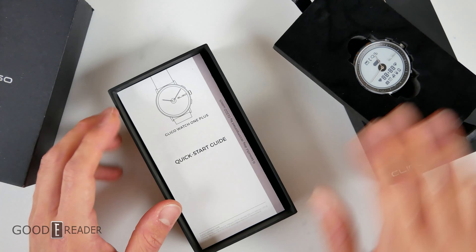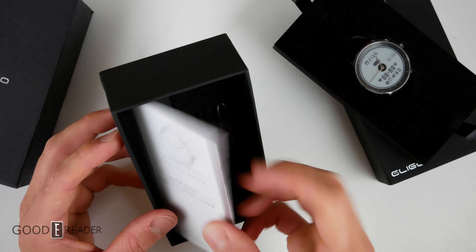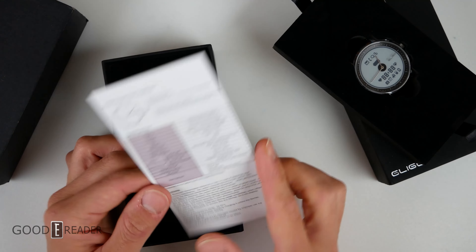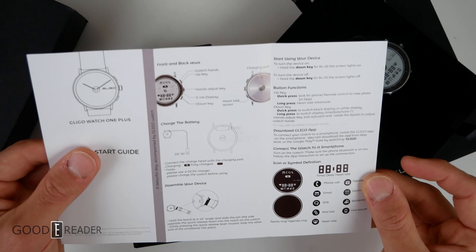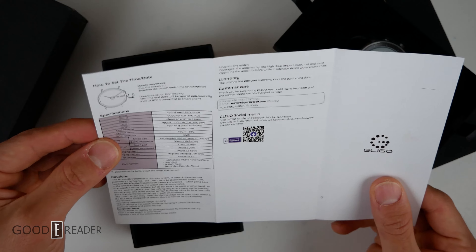Setting the box aside, we have the unit itself. There is a very nicely high-resolution user manual, and that's always nice to see — especially one printed in more than one color. A lot of companies cheap out and don't print in color, but this one does. It tells you a decent amount of information about what to expect — it's called a hybrid ink smartwatch.